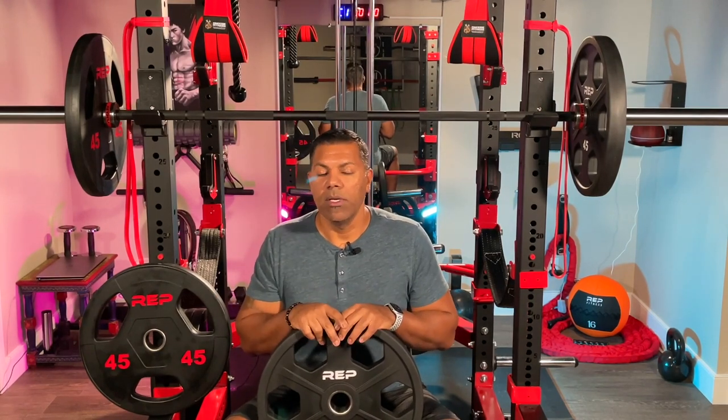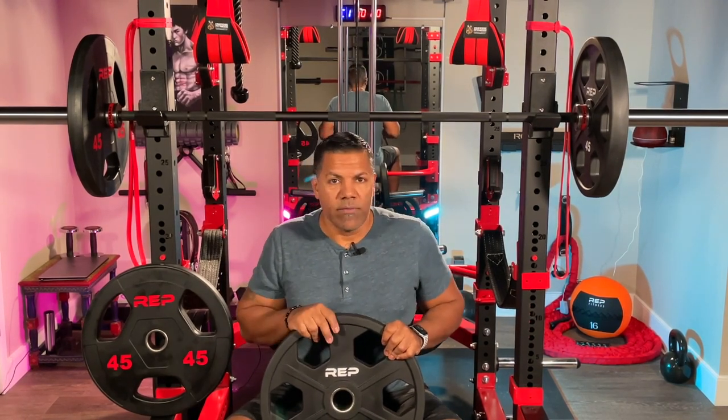If you have a home gym that you really want to jazz up with nice plates — some people go with competition plates, some with training bumpers, or expensive iron plates — I got these because they were in stock and I thought they were a great bang for the buck. It turns out they are, so I have no regrets at all. These are a little bit of a step up, and I don't have any intentions of purchasing more in other increments like 35s and 25s since I have enough of those.